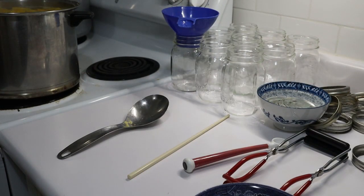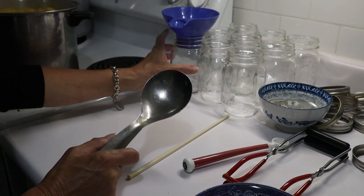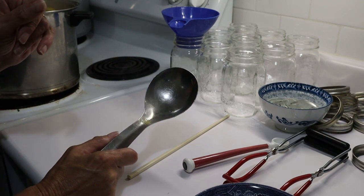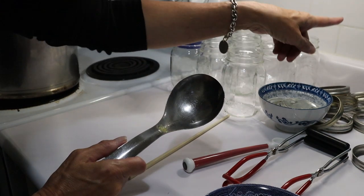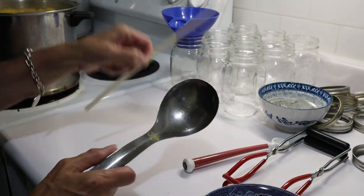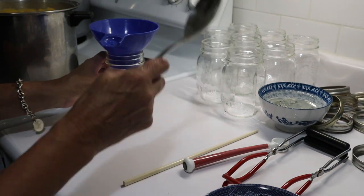I'm ready to start canning. I've got my pressure canner on the stove here with about three quarts of water in it, coming up to temperature as we speak. The pumpkin has boiled for a couple of minutes and I'm ready to put it into jars. I have nine jars clean here and more if I need them. I have my vinegar, my lids, my rings, and my chopstick to de-bubble, and we're ready to go.